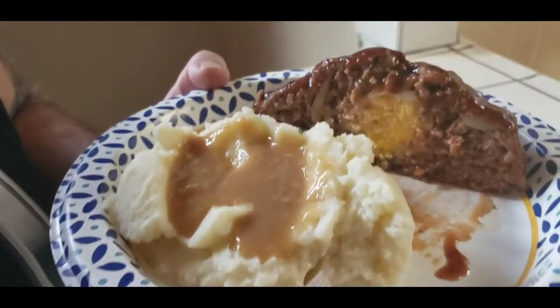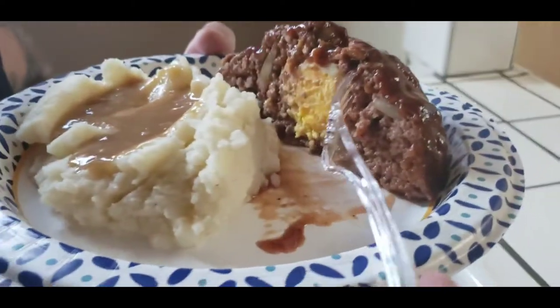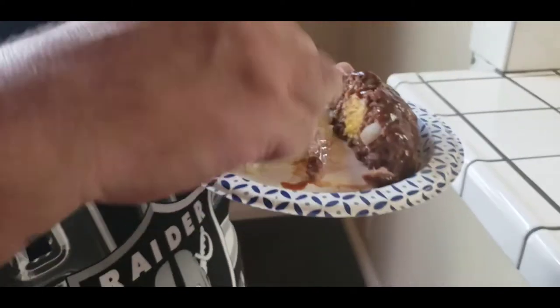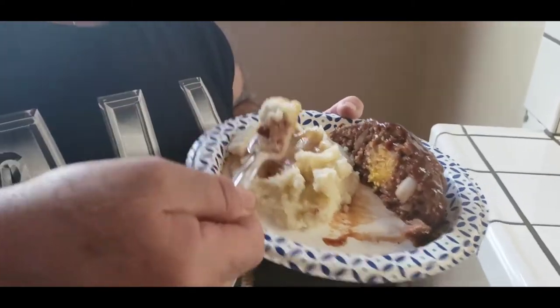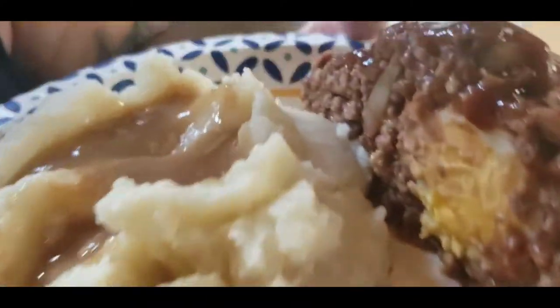All right guys, this is what we're gonna show you how to make right here - some delicious meatloaf. Look at that with the egg in the middle. Take a little bite here. Oh yeah, stay tuned, we're gonna show you guys how to make this right now. Hey guys, welcome back to our channel, to the recipe portion of our channel.